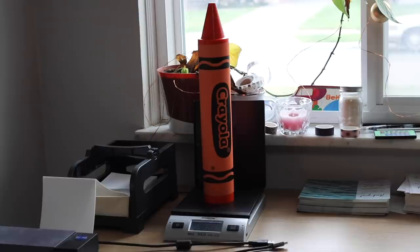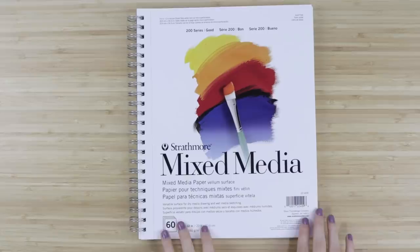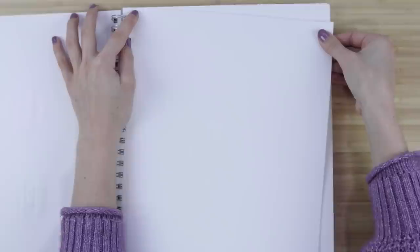We probably won't need this. This is gonna get hype. Are you ready? Are you ready to color? I've got this pad of Strathmore mixed media paper. Let's just rip out a piece. Yeah, that's what I call satisfying.